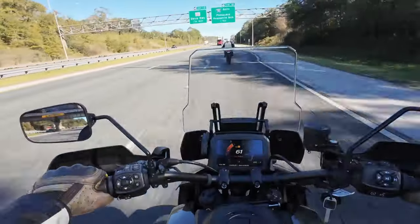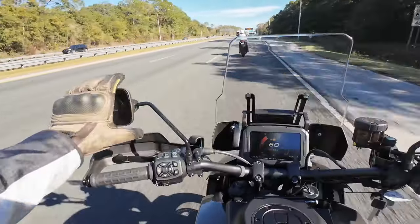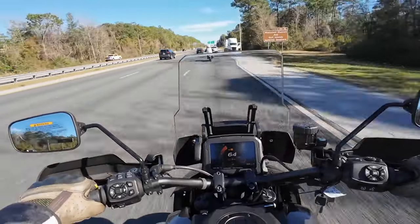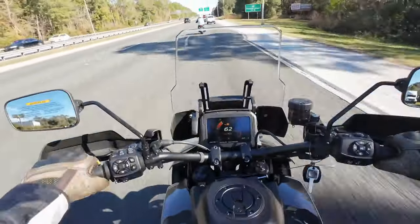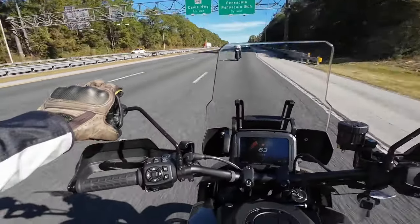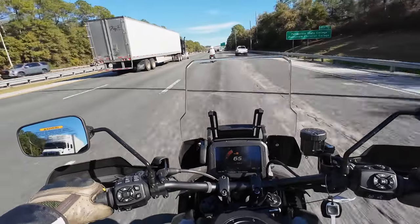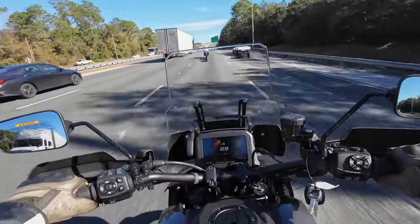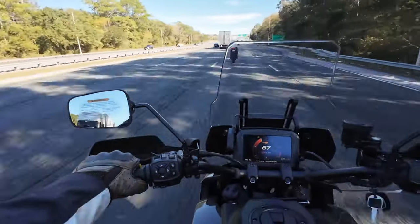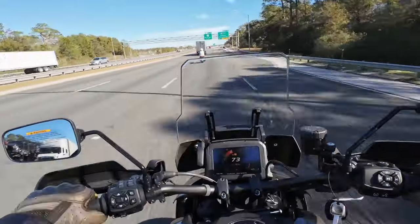Holds the road well. It's a commanding seating position, very easy to see behind me — mirrors work well. Super steady. The seat's really nice, very comfortable, not too firm, not too soft. Good width to it. Getting a little bit of wind on my knees but not very much for how wide open this bike is. You can see the other Pan America Special's rear light ahead of me — it's small but quite bright.